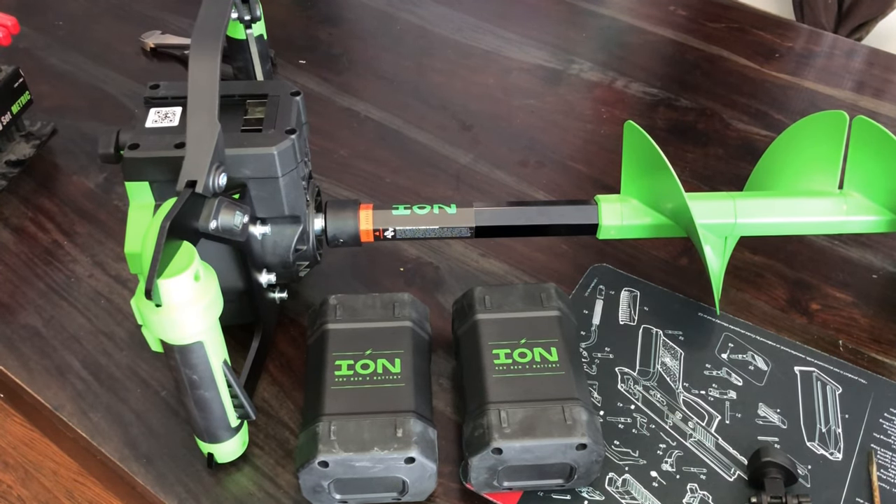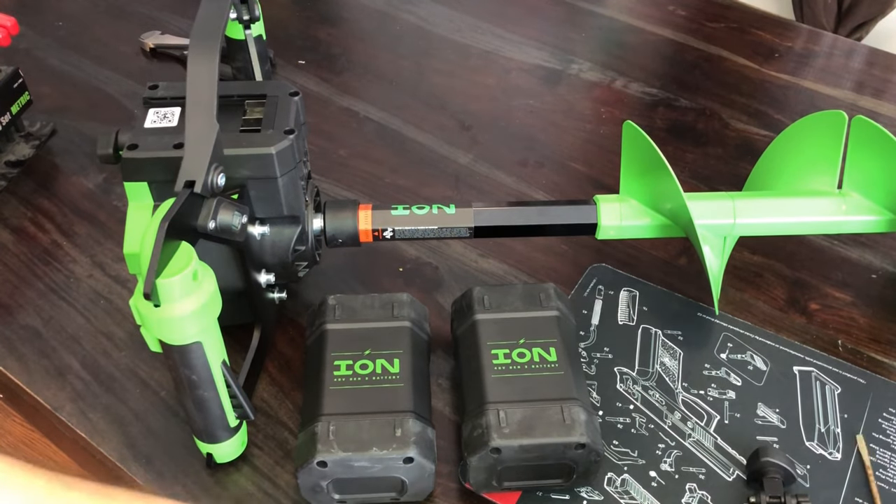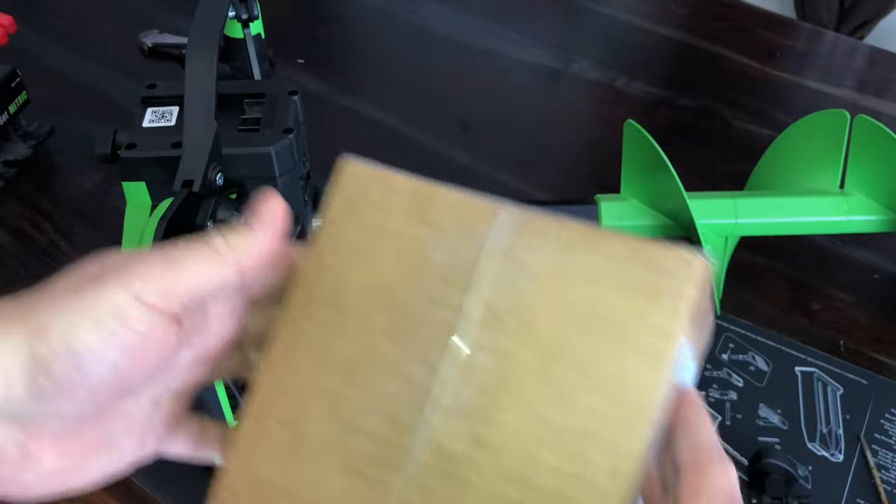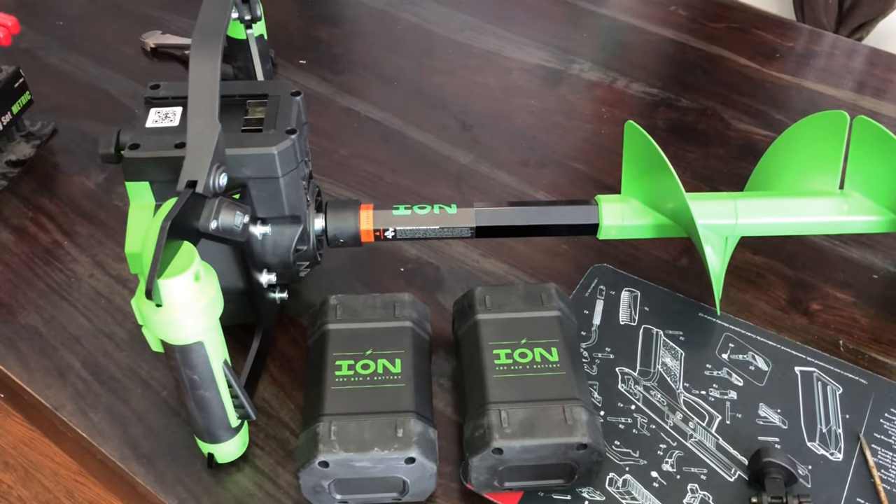So we called in to ION, their warranty team reviewed it, and they have entrusted me to make the warranty repair on this. We'll do this wonderful little box here in a moment that's got the new board in it. Great support — was able to get the parts in less than a week from ION, so kudos to them.